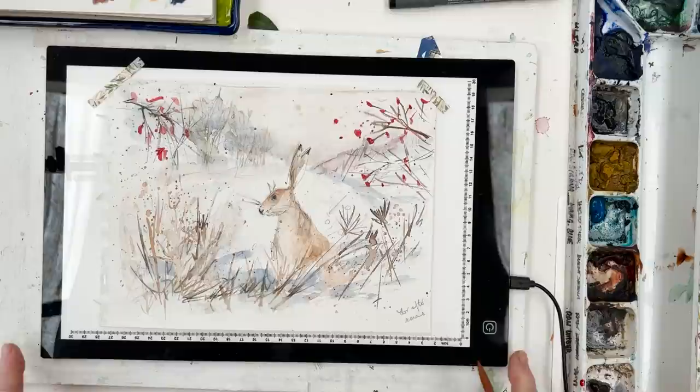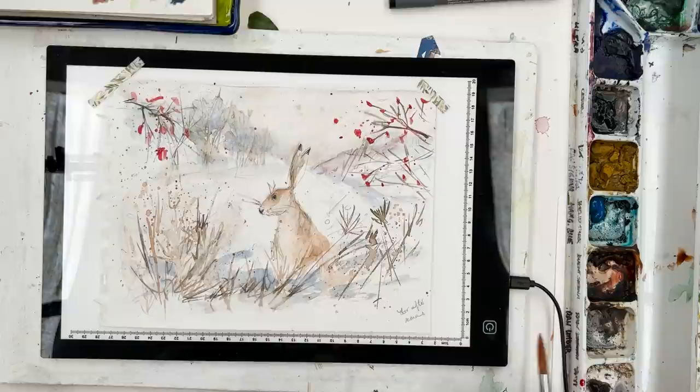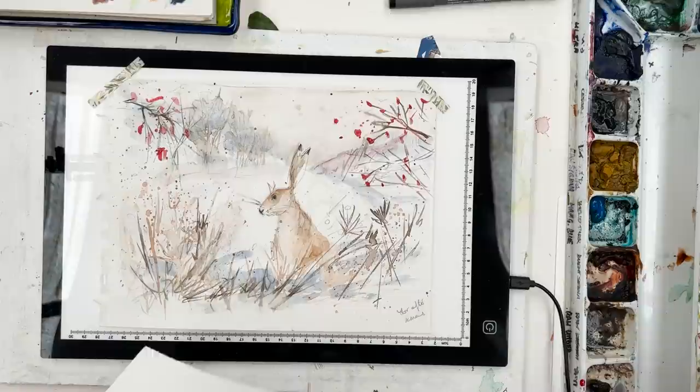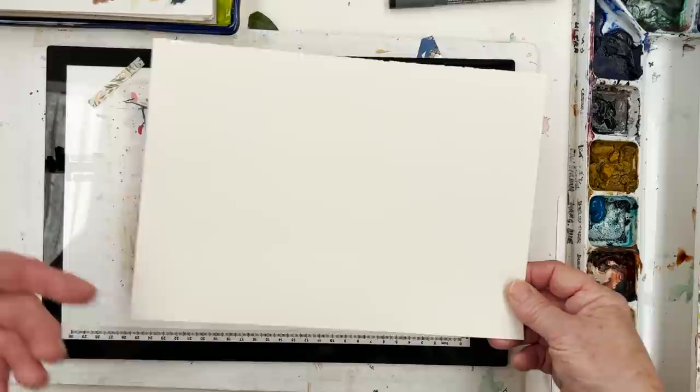These only cost about $25 and it's a great time saver. You can do your sketch in your sketchbook and then if it comes out really well, you can just trace it using the light box. I've got a piece of paper to paint on. I'm not going to stretch this paper — it doesn't need to be a pre-glued block, which I couldn't trace using the light box anyway.